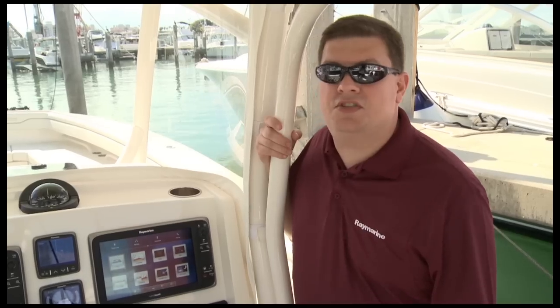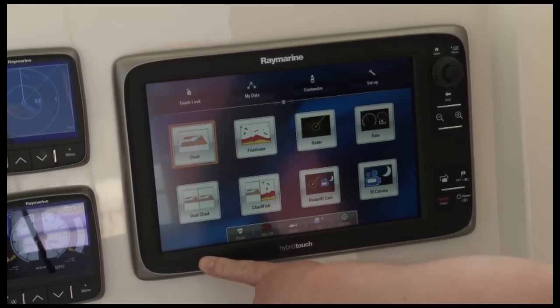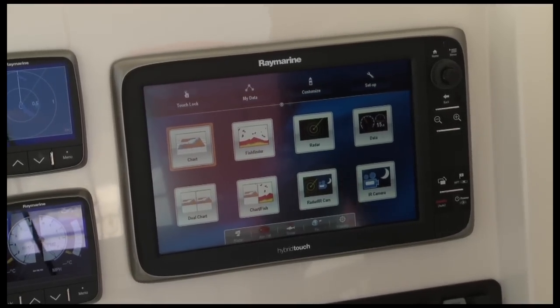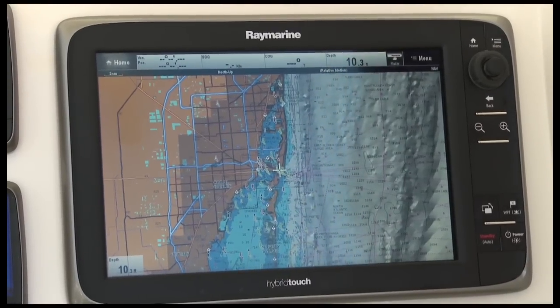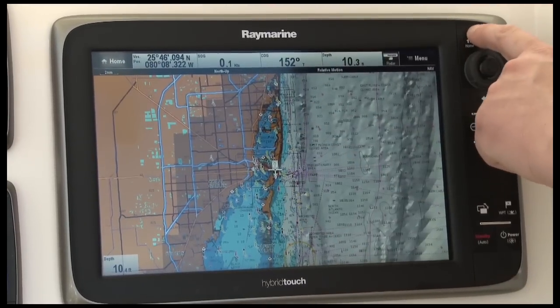Our E-Series multifunction displays are equipped with our hybrid touch control system and our Lighthouse user interface. This is the E-Series home screen. You can see we've set it up with large, easy-to-use smartphone-style icons to activate an application — I simply touch it with my finger. With the hybrid touch control system, getting back to the home screen is easy: you can either touch Home on the corner of the screen or use the dedicated home button.